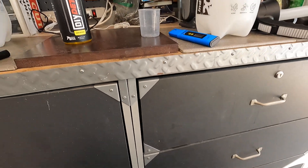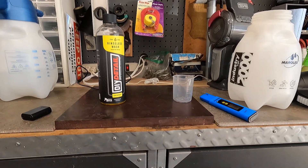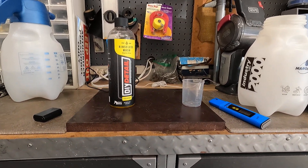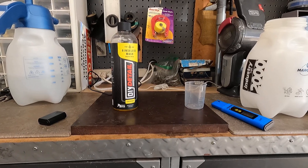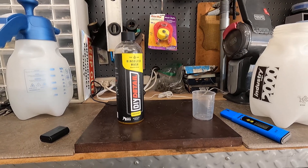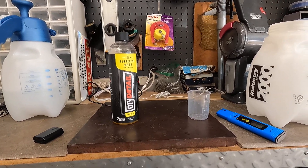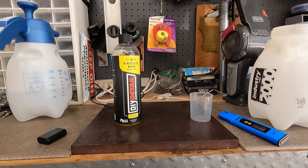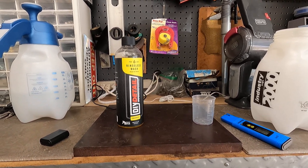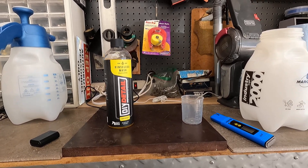So that's the pH level of DIY Detail Rinse-less Wash. Once you mix it into water, your pH is going to change a bit. But pH does not tell the whole story — there are other things in the chemistry that are going to make this a good cleaner. The pH doesn't really dictate everything that you need to know about a product. So hopefully this helps, thanks for watching, and we'll catch you on the next one.